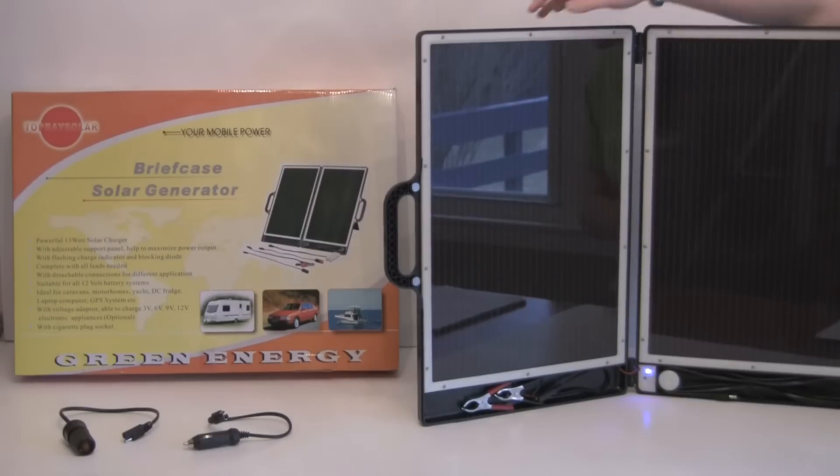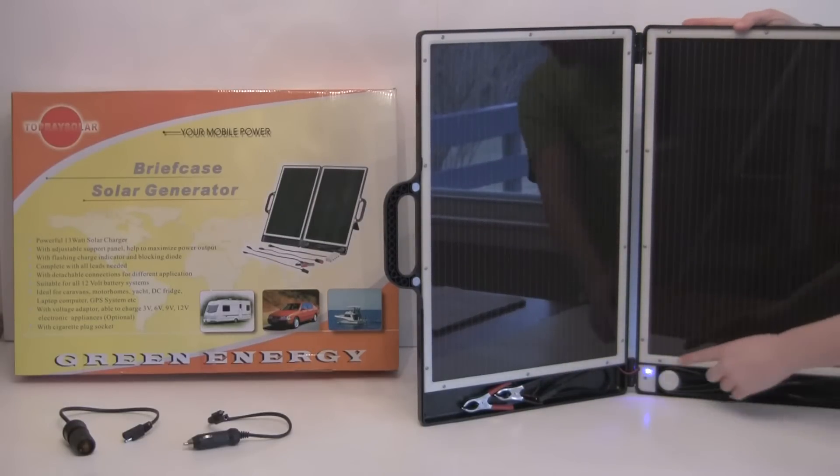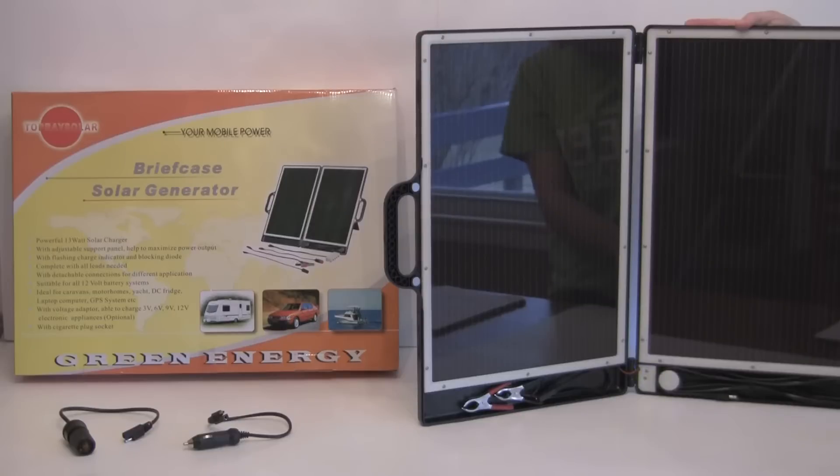All the cords that you're going to need, the alligator clamps, battery clamps are going to be right down here. This blue flashing light indicates when it's generating electricity.